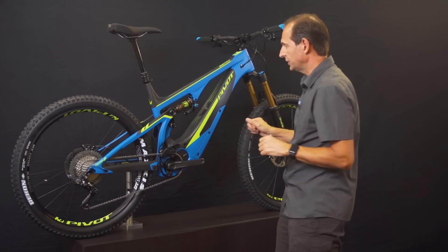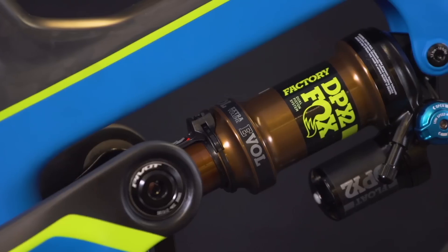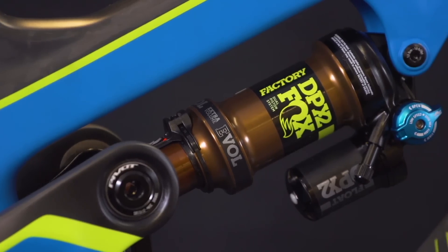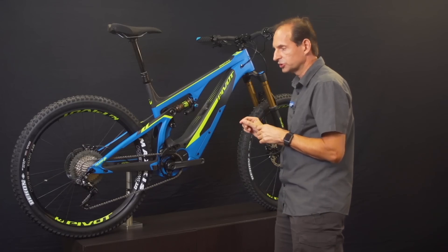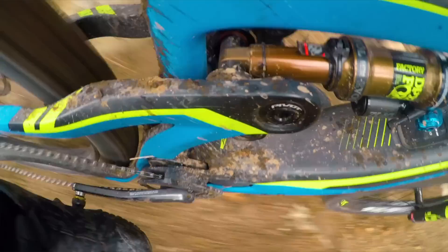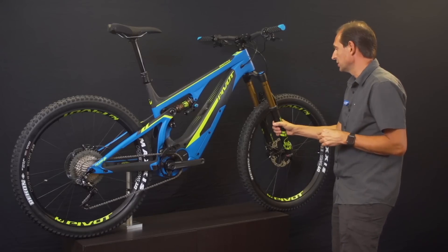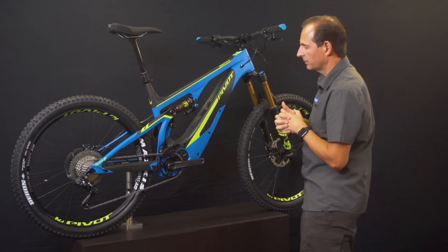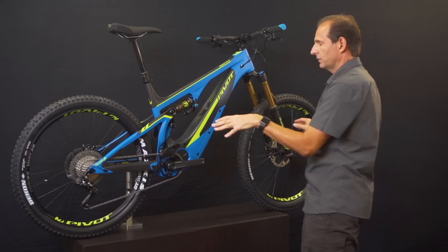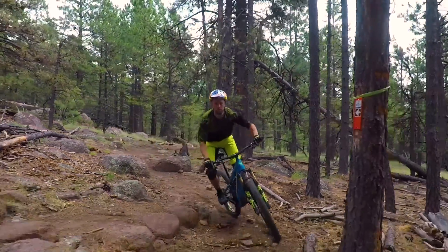The Shuttle frame features the new Fox Float DPX2 tuned specifically for the EMTB application — a little bit firmer mid-stroke compression damping to keep things settled down. We match that up with a 29er Fox 36 fork, 180 millimeter post mounts at the front and the back. Everything is really designed and developed to handle the higher loads that come with an EMTB.